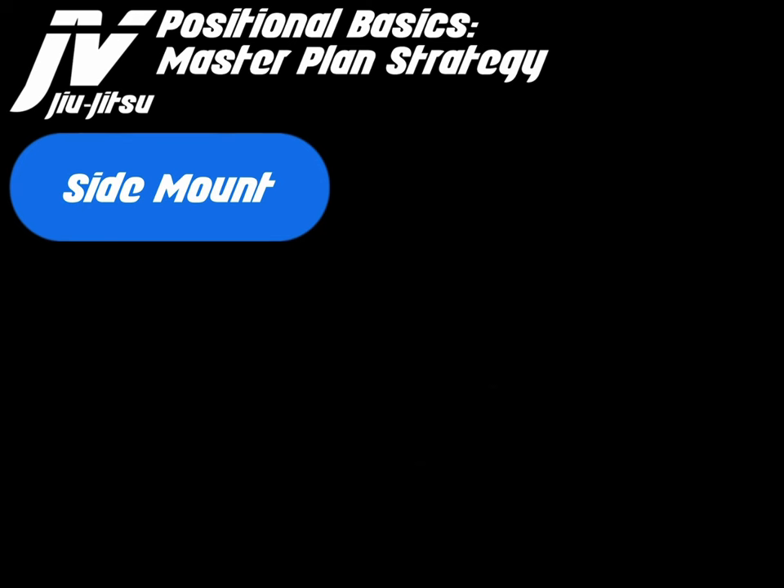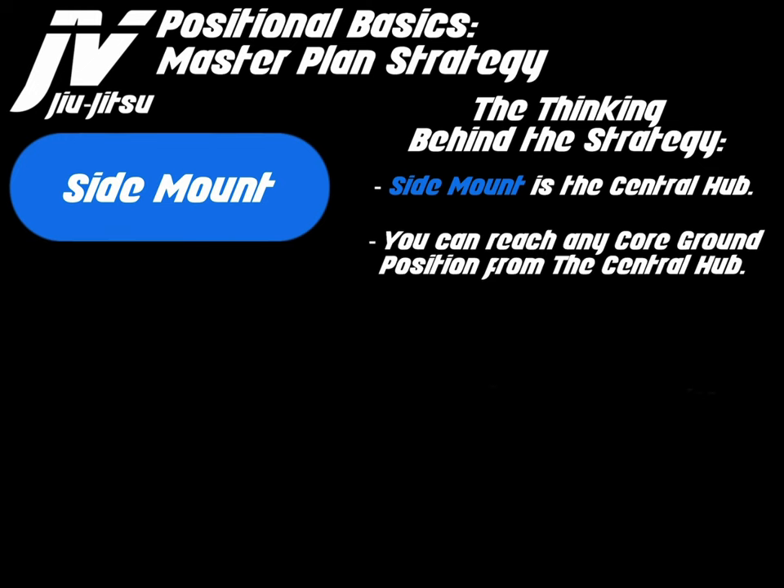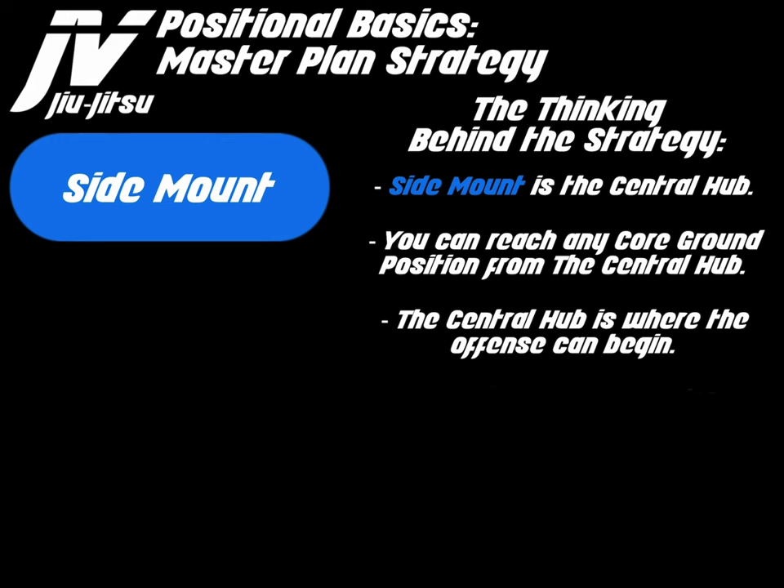We're going to start from side mount now, and I want to discuss the thinking behind the strategy. Side mount is the central hub. You can reach any core ground position from the central hub. The central hub is where the offense can begin. The central hub starts the meat grinder.